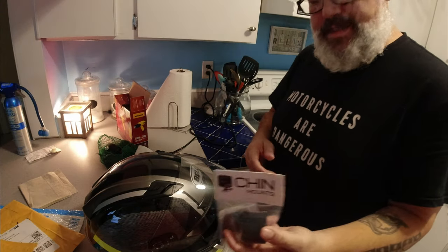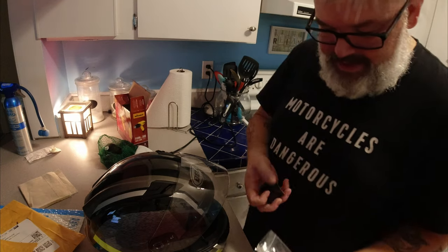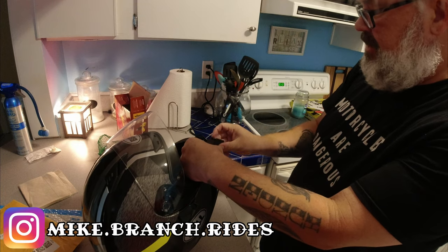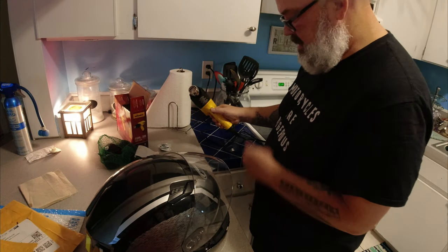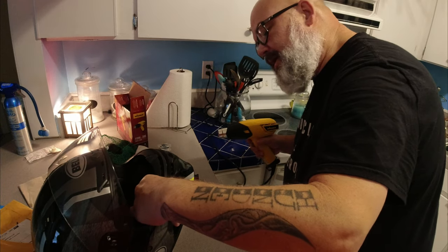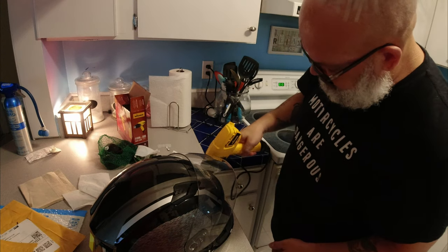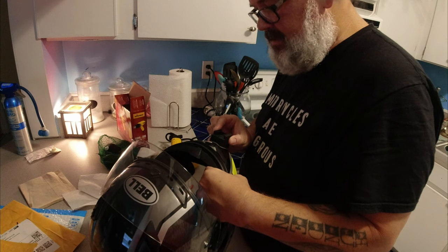Alright, first thing we're going to do is get this chin mount on — it's the same brand I used on my AGV helmet a few months ago. I'm going to try not to make these installs too long because I'd like to get out and ride today. They make these with the correct curvature so it fits the helmet just right, and once again they nailed it. I bought this heat gun back when I was doing that last chin mount — activating that glue with heat helps quite a bit. It's not 3M tape, but I guess that's a win.